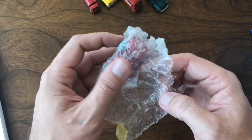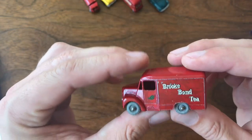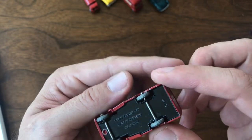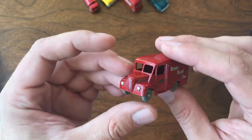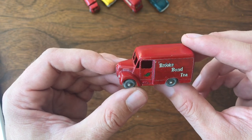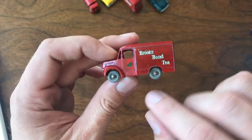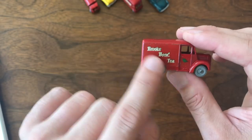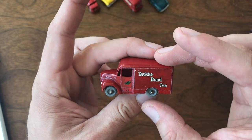Here's a Brooke Bond Tea wagon — number 47, one-ton Trojan Van. Another really beautiful piece. I did a restoration of one of these a few weeks back as a resto-mod custom — bagged it, dropped it down, low-rode it, and it turned out beautiful. I do have another original unrestored one, but I believe that one is a later black wheel model. So getting this with the metal wheels and the original Brooke Bond Tea logo — super excited to have that.